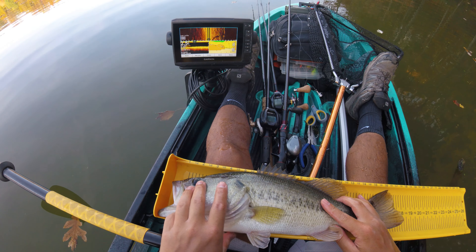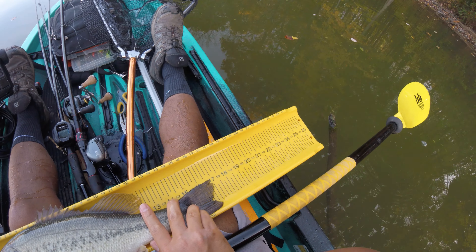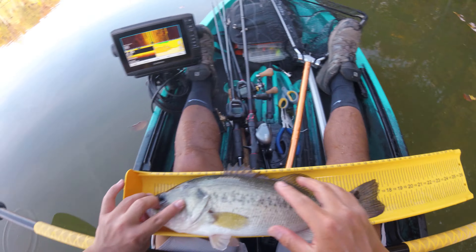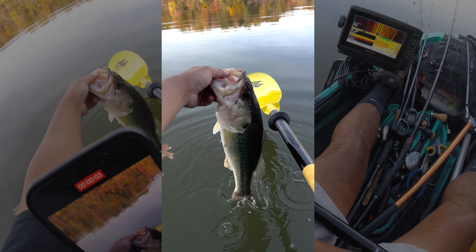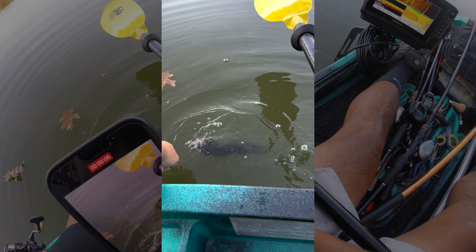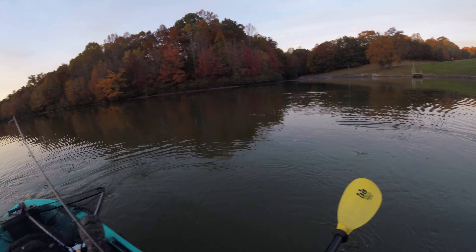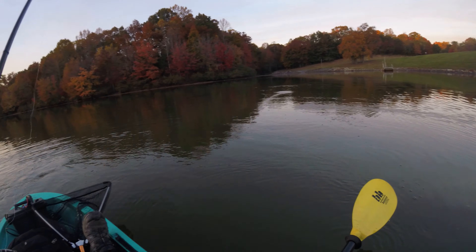Oh, got him! Oh yeah, got him! Yes sir. She's alright — dang, inhaled that thing. There we go. It's a nice little pound and a half too.